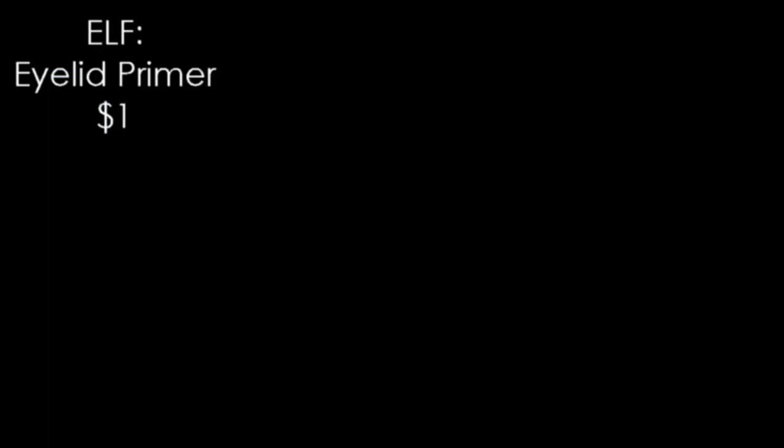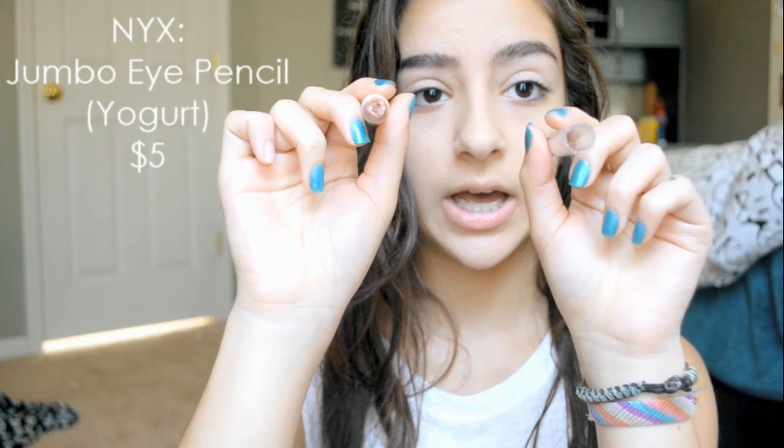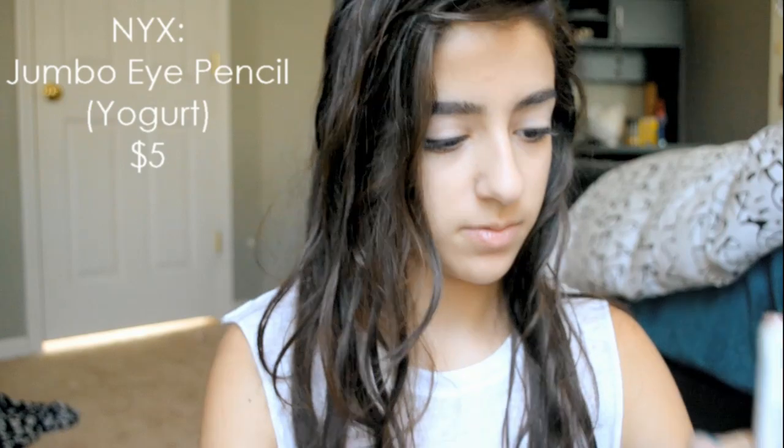Next, taking my Elf Eyelid Primer to prime my eyes so that our shadow stays on all day long. And then taking my NYX Jumbo Eye Pencil in Yogurt as my sticky base for the rest of my eyeshadows.